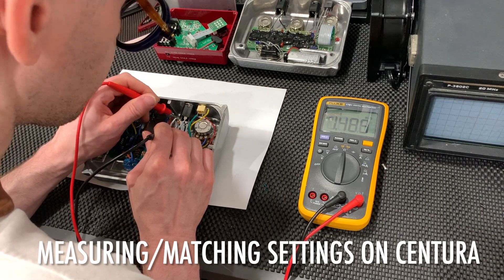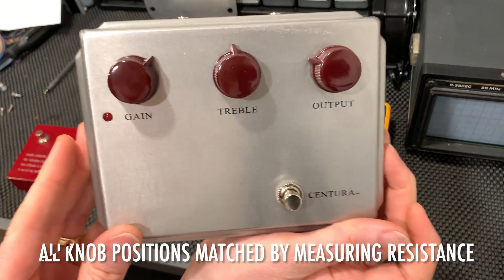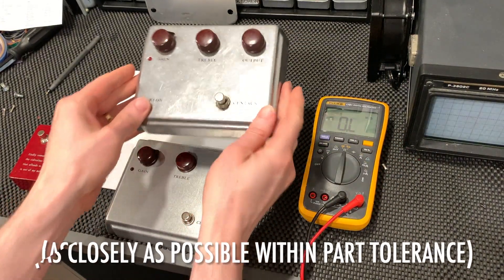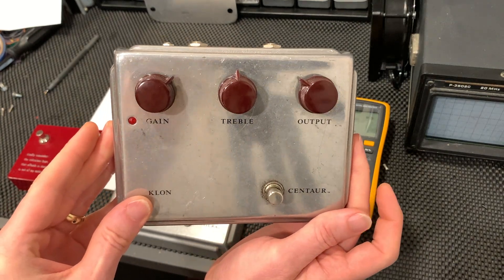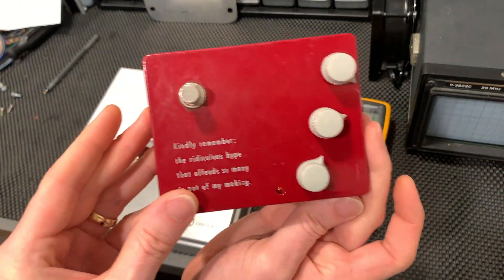Then we do essentially the same process for the Seriatone Centura. After our measured calibration is complete, we can look at the physical position of the knobs on the different units and see that while they're pretty similar, they are slightly different. And this is why you don't want to rely on visual indexing of the knobs alone to match the devices for testing.